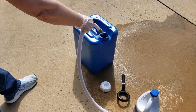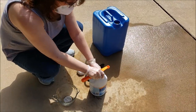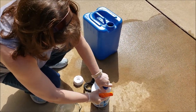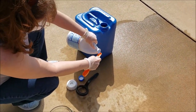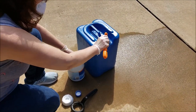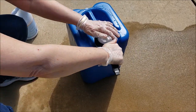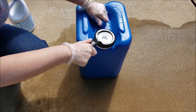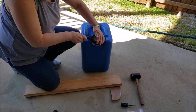Add your five gallons of water using a drinking water hose — see the link below for more information on that. The next step is to disinfect the water you just put in. As per CDC guidelines, add eight drops of unscented bleach per gallon, which works out to just under half a teaspoon for five gallons. Then tighten the lid up nice and tight and it's ready to store.